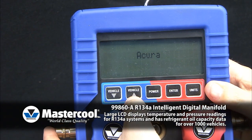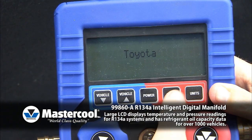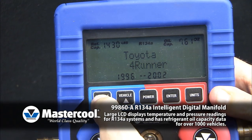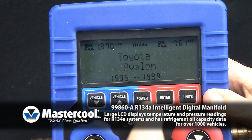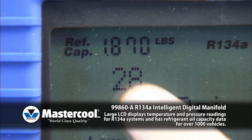To select vehicle data, push the vehicle up or down button until you arrive at the desired manufacturer. Press enter. Scroll the models until you arrive at the desired model and year. Press enter. The appropriate refrigerant and oil capacity will display at the top of the screen.